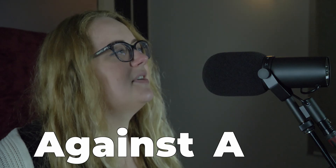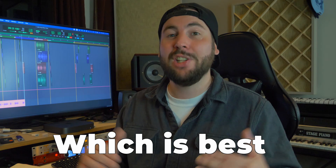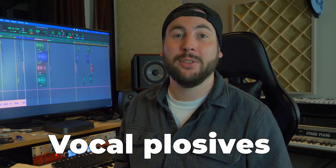Let's compare pop filters against a naked microphone to see which is best for eliminating vocal plosives. Try holding a candle or lighter a few inches in front of your face while singing or talking. You may notice that your voice makes the flame dance or even blows it out. That's because certain vocal sounds naturally push more air than others. You can also try this by talking into your hand and feeling the bursts of air leave your mouth with each word.